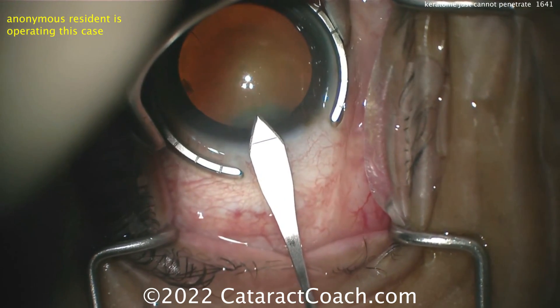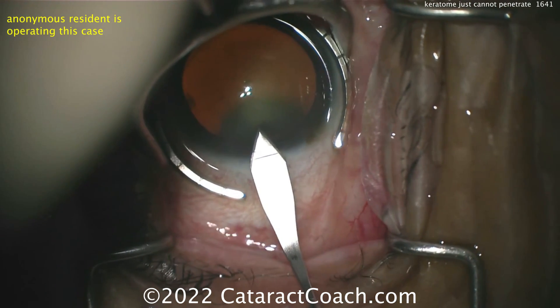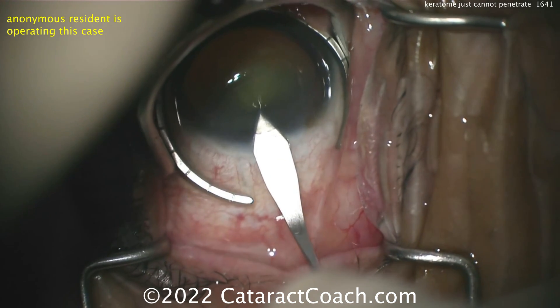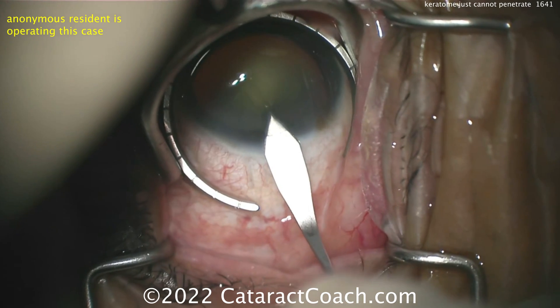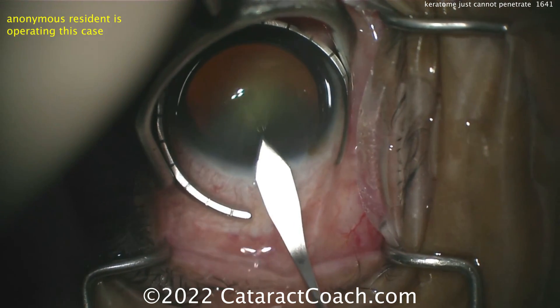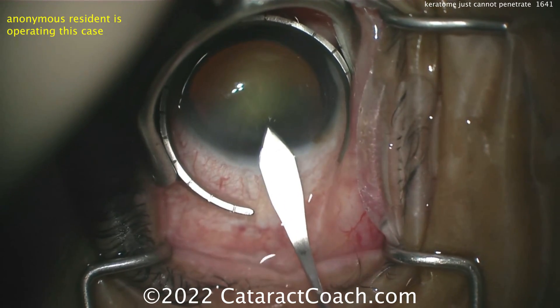I like that. Let's look at that tip — when does this tip penetrate Descemet's? Let's see. No luck. Look at the eye slipping away. The fixation ring is unable to hold the eye. The ring is touching the corneal epithelium. Unable to enter. Now, is the issue there the technique, or is the issue here actually something else?